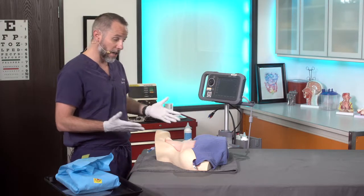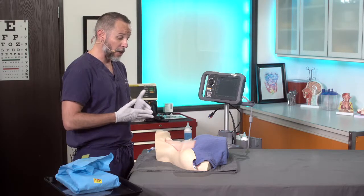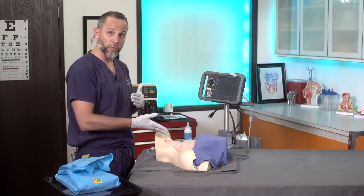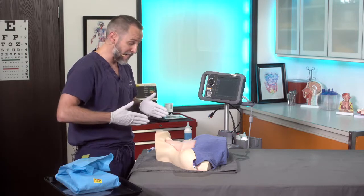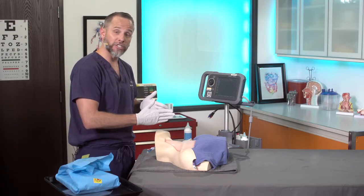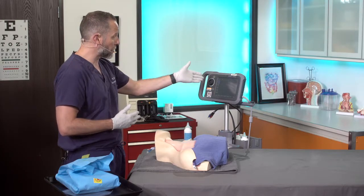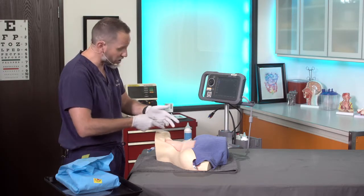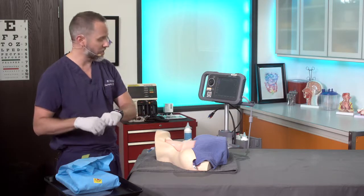Before we start, I'll have the patient lying supine and I'll be at the head of the bed. I'll usually go for the right internal jugular vein first because it's easier — I'm right-hand dominant — and if you think about it, that's a nice straight shot into the right side of the heart. When I have my ultrasound, I like to put it here so I can watch as I'm doing the procedure, and I'll have my kit here on the side.